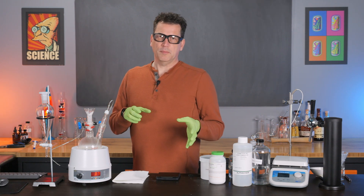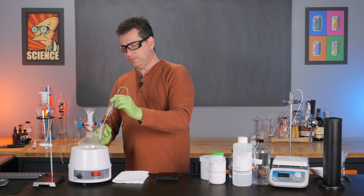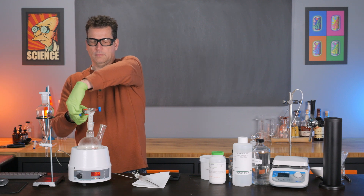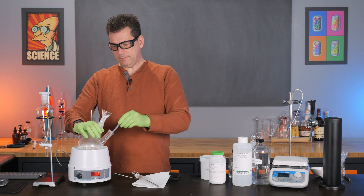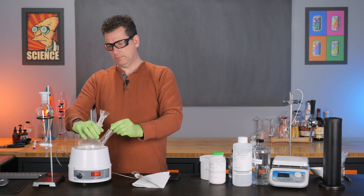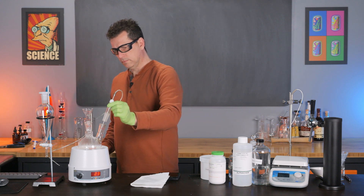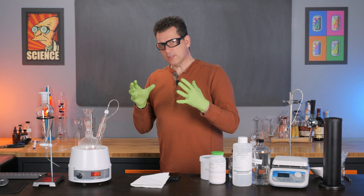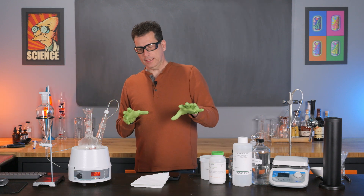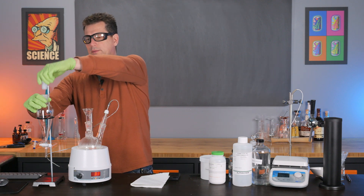I've got all the potassium bicarbonate in. I'll remove the thermocouple, take out the clamp, and use a pipette to wash any residue stuck in the funnel. You can smell the ester in here now — it's not very strong but you can definitely get it from the vapors. Do this in a well-ventilated area and definitely no open flames because this is flammable. Now I'm going to transfer everything to the separatory funnel.